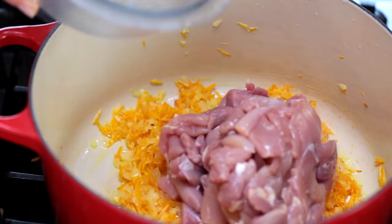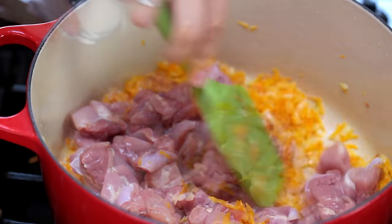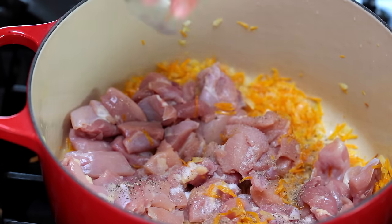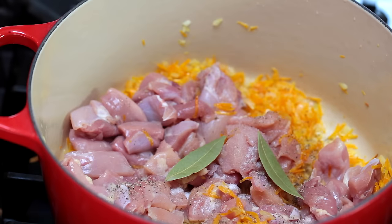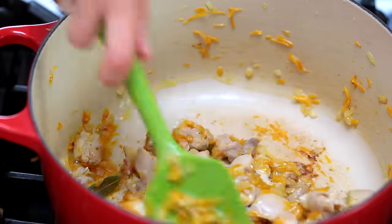Add the chopped chicken along with another teaspoon of salt, a quarter teaspoon of pepper, and two bay leaves. The bay leaves are nice if you have them, but if you don't, don't freak out — it'll still turn out delicious. Sauté, stirring occasionally, for about five minutes or until the chicken is fully cooked.